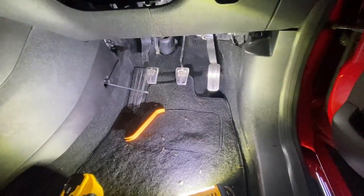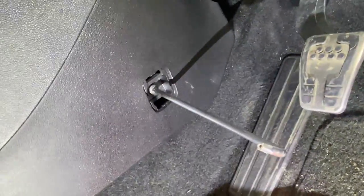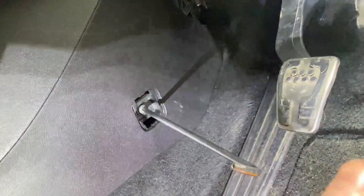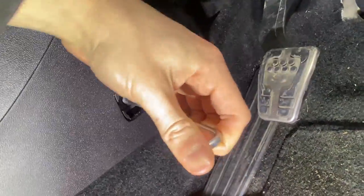The cabin filter is located in the driver's footwell. There's a little cover here - clip that off and it will show you a T30 Torx screw. Just get that out.